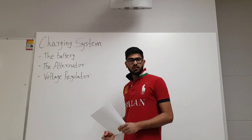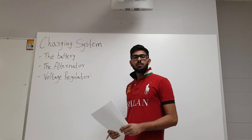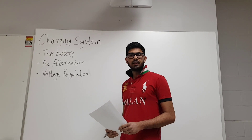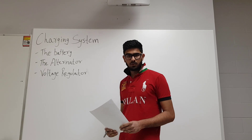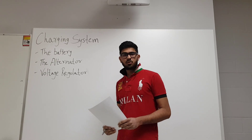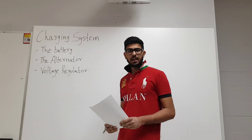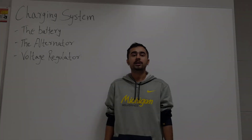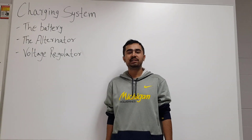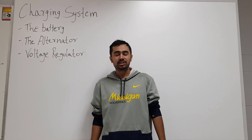The third component of our charging system is the voltage regulator. Its major function is to maintain a constant voltage between 13.5 volts and 14.5 volts. This is done to prevent the battery from overcharging and to protect the internal electrical components of the vehicle. The alternator works on the basic principle of electromagnetic induction.